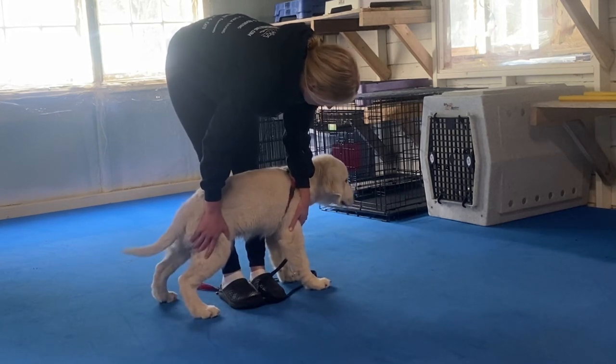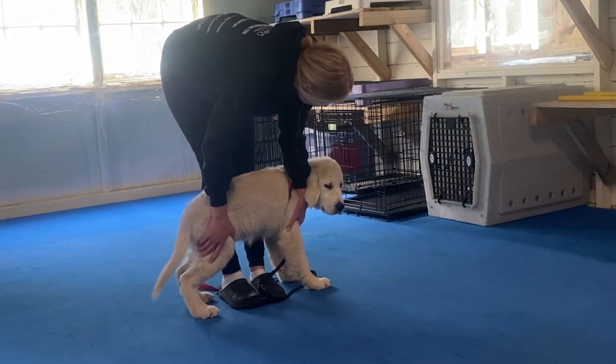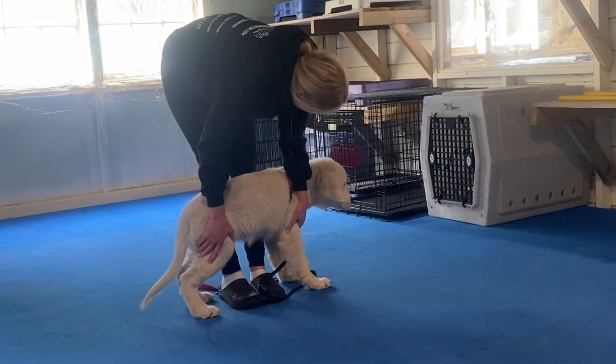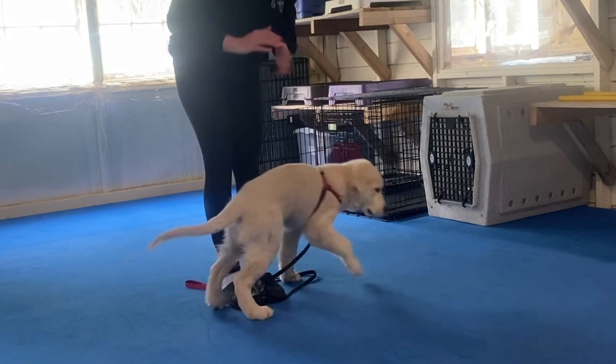You're holding Luigi against your shins with one hand on his chest under his chin and one hand on the back of his leg, and watching his face for a calming signal. That could be a lip lick, a slow blink, a yawn, or a big deep breath. As soon as he does a calming signal, you completely release him.